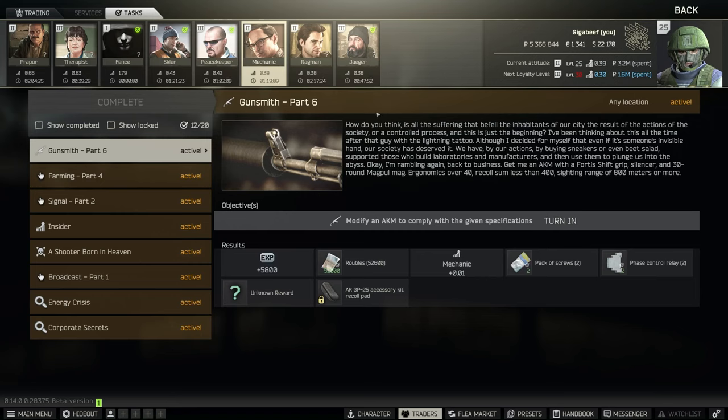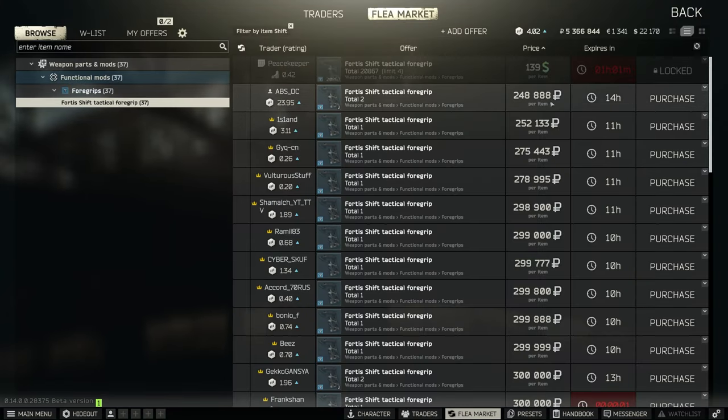Hello everyone, today we're back with Gunsmith Part 6. We have to modify an AKM with a Fortis Shift grip. The Fortis Shift is the problem for this build on the flea market — it's extremely expensive and you can only buy it from Peacekeeper at level 4.